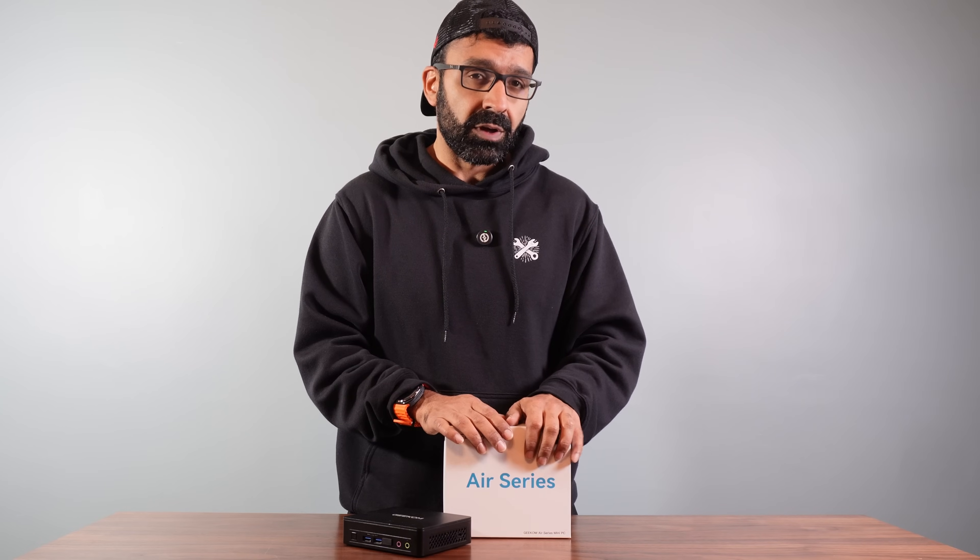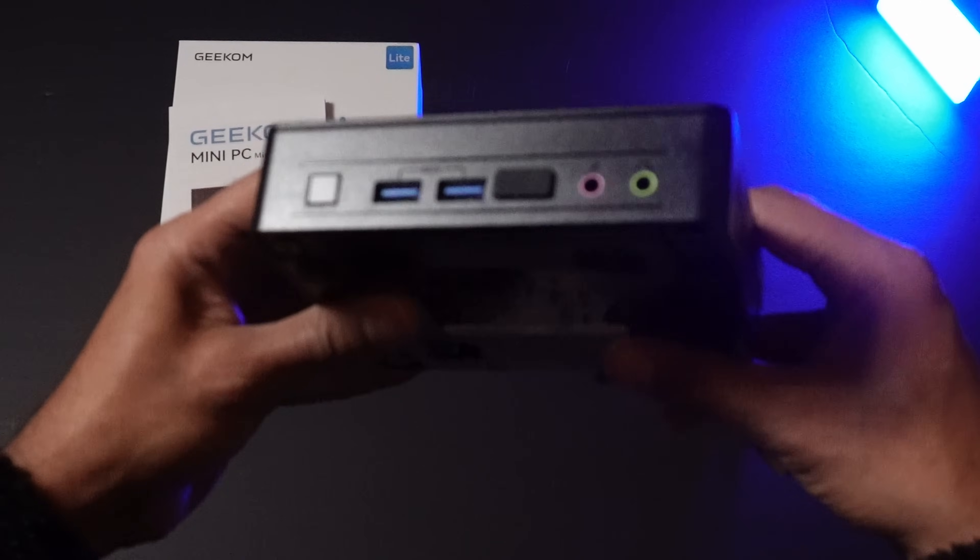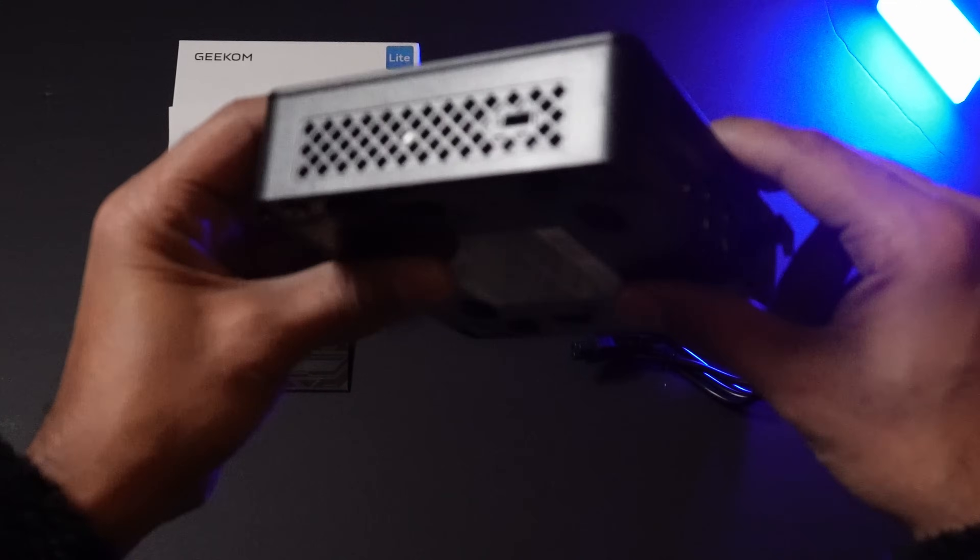So the support in terms of devices, add-ons, and accessories, and multiple monitors is definitely there. But the Geekcom Air 12 Lite has a lot of other really great features. In fact, let's walk you through some of those ports on the PC itself.